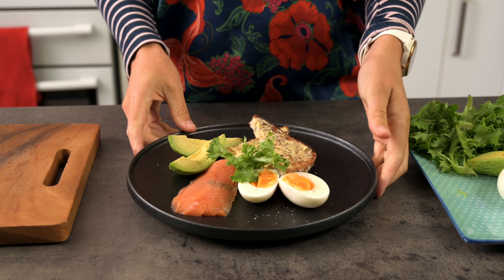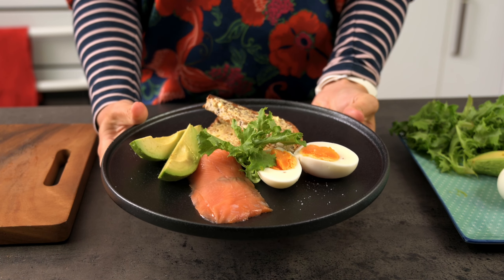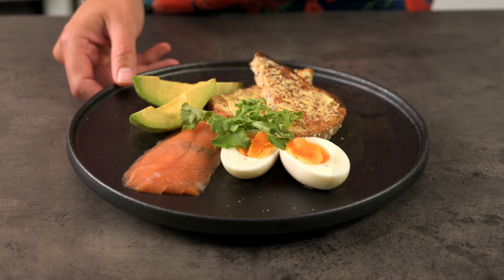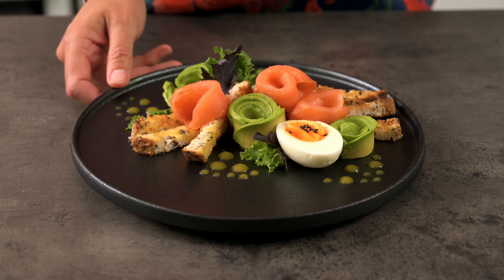There's nothing wrong with this smoked salmon, avocado and boiled egg lunch. But what if you want to be fancy? Can we take these same ingredients and transform this plate into a work of art without too much extra effort? Spoiler alert — yes we can.